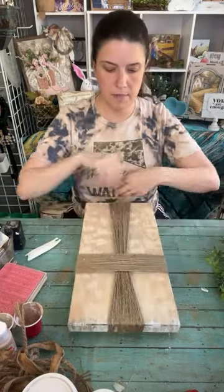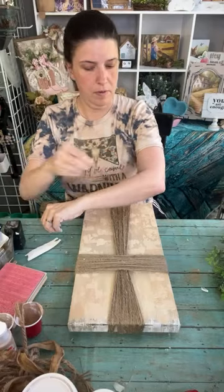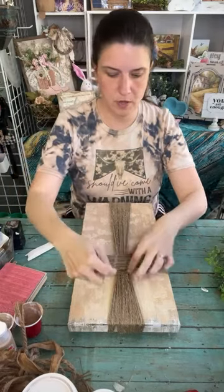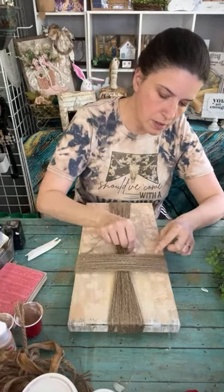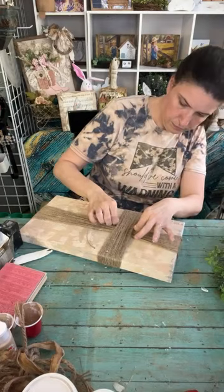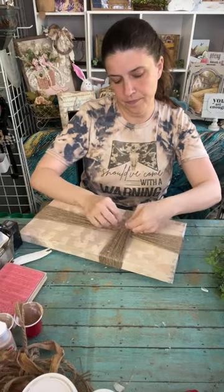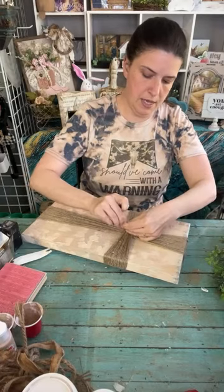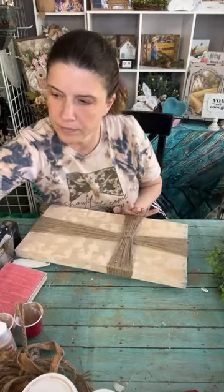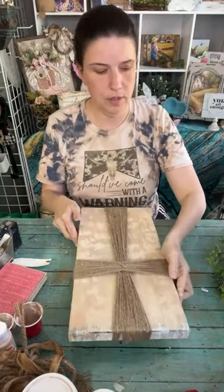We're just going to scrunch it in and tie it off. Now we're going to do the same cinching here. So far this is what we have - you could leave it at that, but I'm not going to. I'm going to add a little bit of greenery.